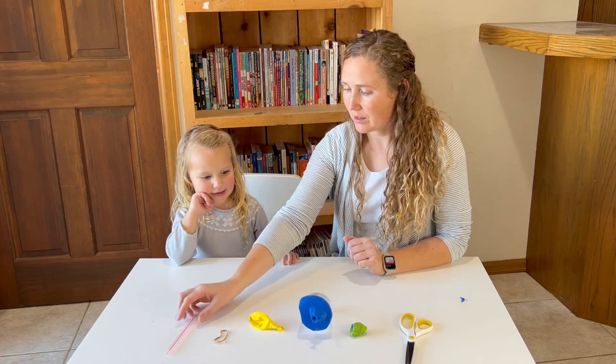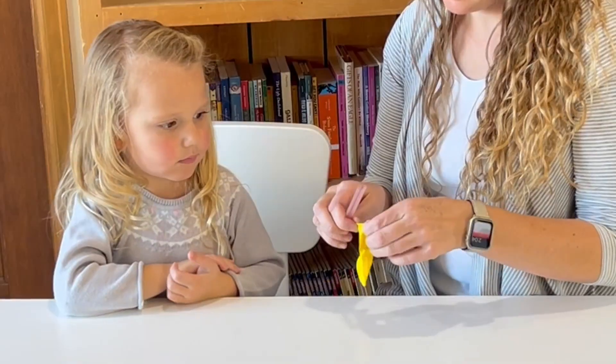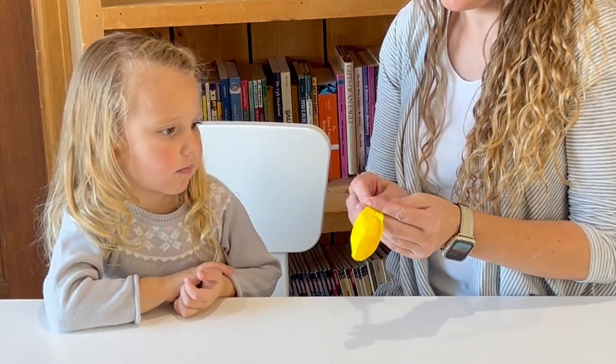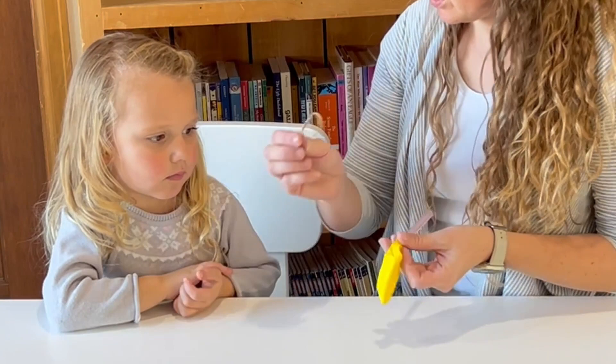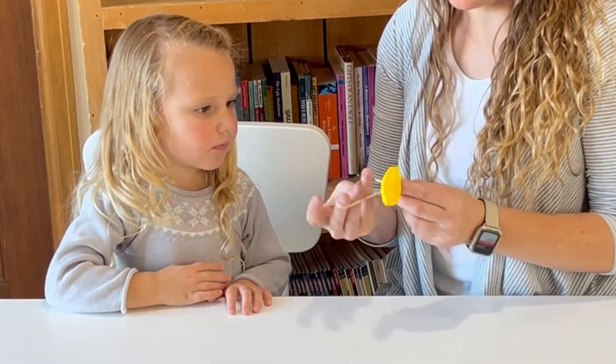Now we're going to make the part that's our lung. We're going to take a straw and put it into our other balloon. We're going to use a rubber band around this balloon to keep it on the straw.